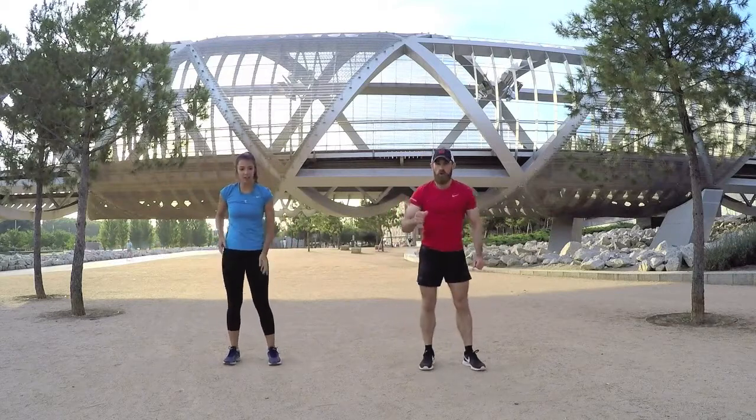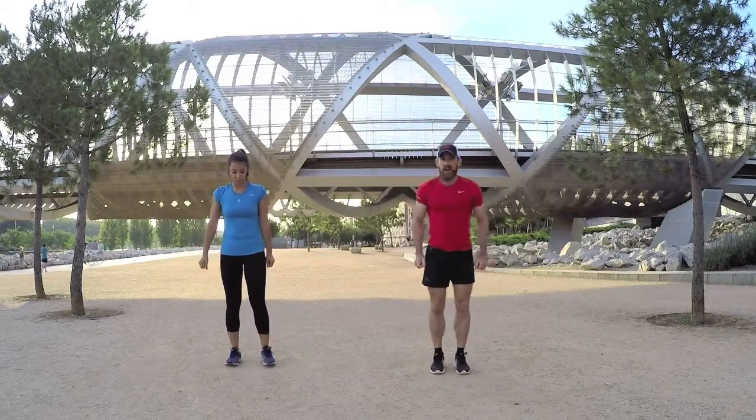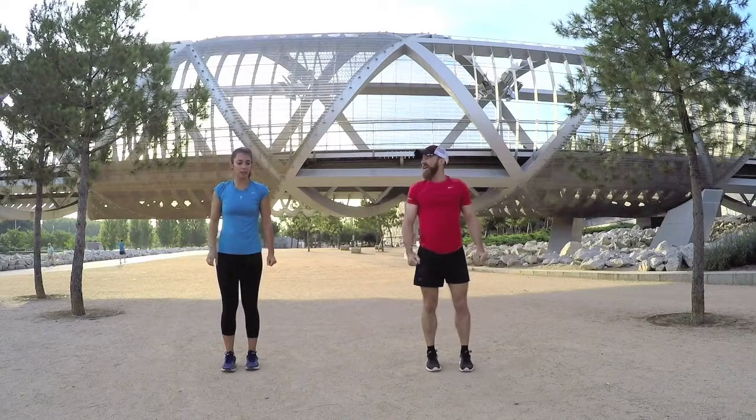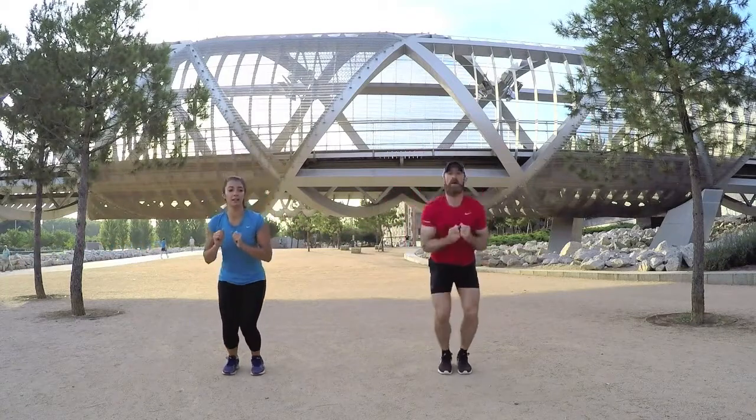Exercise number four is a little bit tough so make sure you pace yourself. It's a power move — you're starting in the middle and bursting out like a star. Ready to go, hands up, let's go.